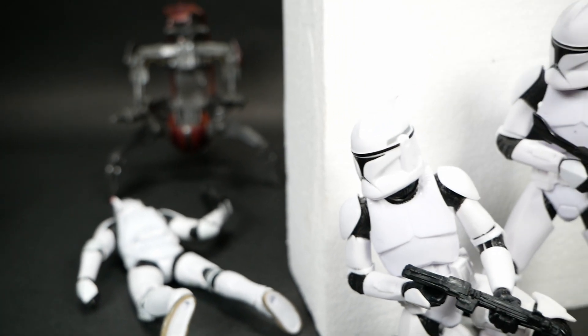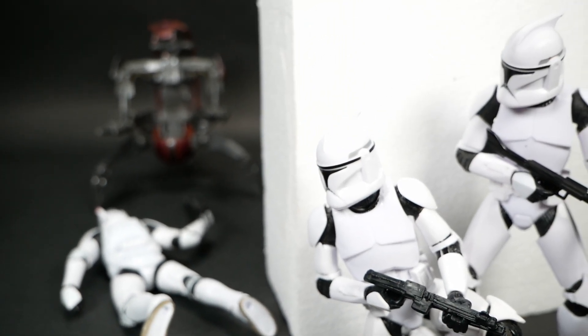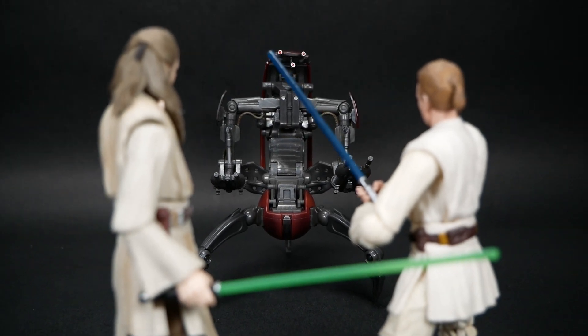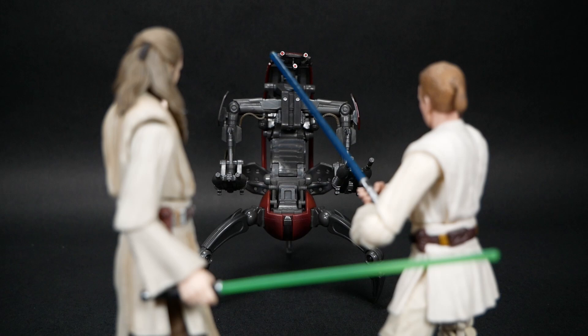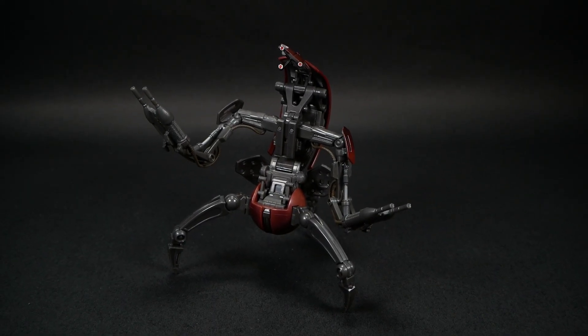So overall, I like this figure, but it isn't blowing my mind or anything. It's a solid rendition of the destroyer droid, but with some little caveats that might be a deal breaker for people who are bigger sticklers about that type of thing. Have you gotten this figure? Let me know in the comments below, leave a like, and check out the video on the screen. See you next time!